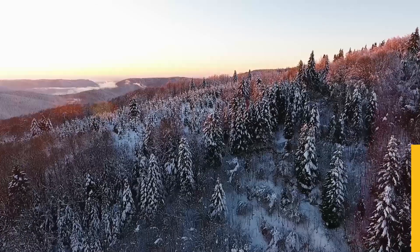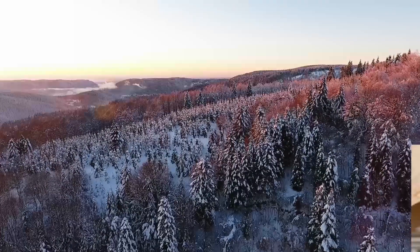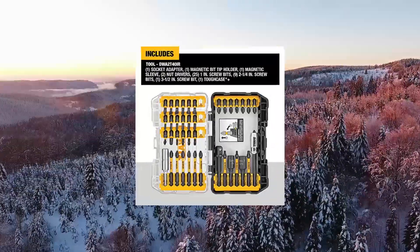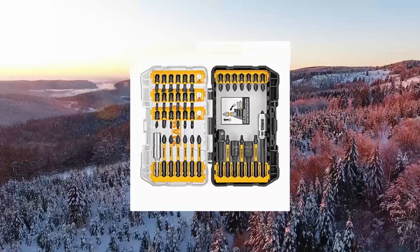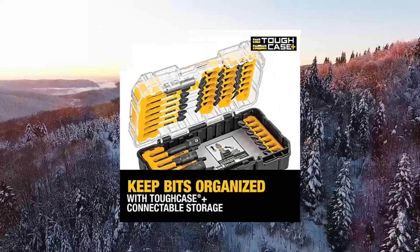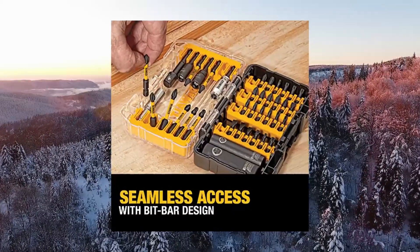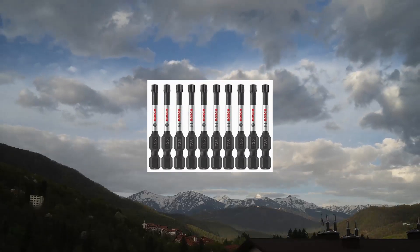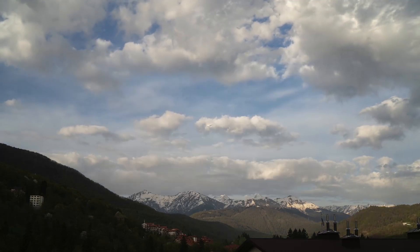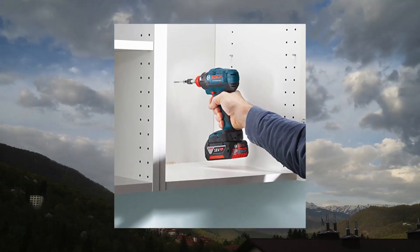Dual screwdriver bit set, Impact Ready Flex Torque 40-piece DW Aqua T40 IR. Connectable accessory storage system to optimize storage space. Patented bit bar design allows easy removal of bits and customizable placement. Clear lid allows you to easily see contents at a glance. BOT IT T20 5215, packed 2-inch Torx 25 impact tough screw driving powered bits.